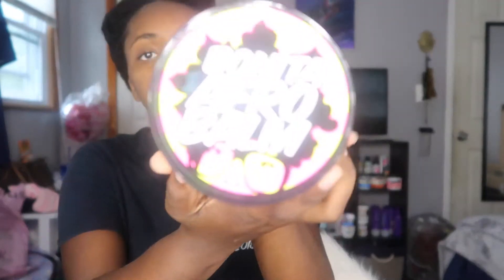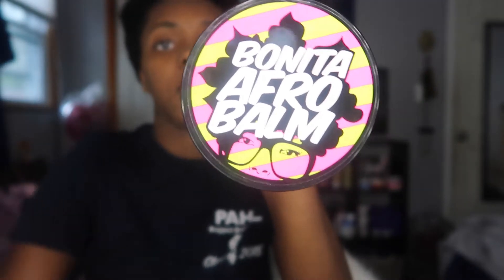So I'm gonna do a twist out using the Bonita Afro Balm from The Doux. I actually used one of their other twisting creams before — it's called C.R.E.A.M and it has coconut, rose water, vitamin E, and avocado inside of it. It smelled really good and my hair smelled amazing. It did flake just a tiny little bit though, but it wasn't anything crazy. My hair lasted a pretty long time with it and I loved it.